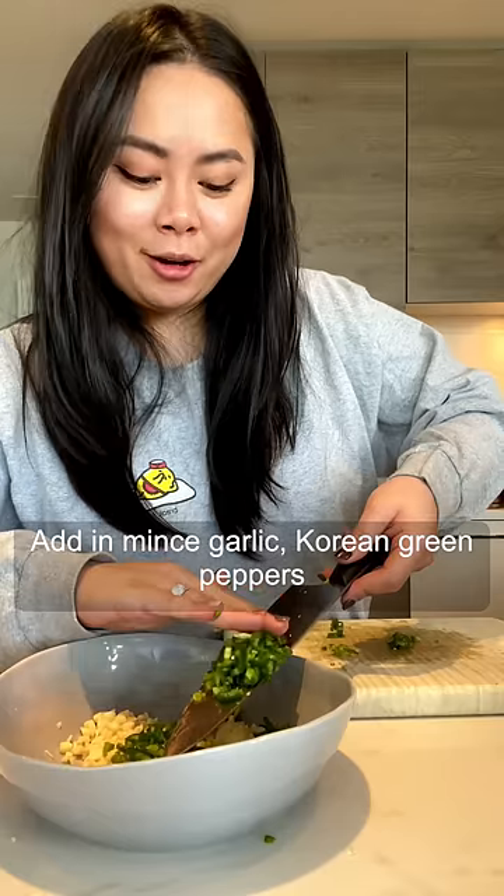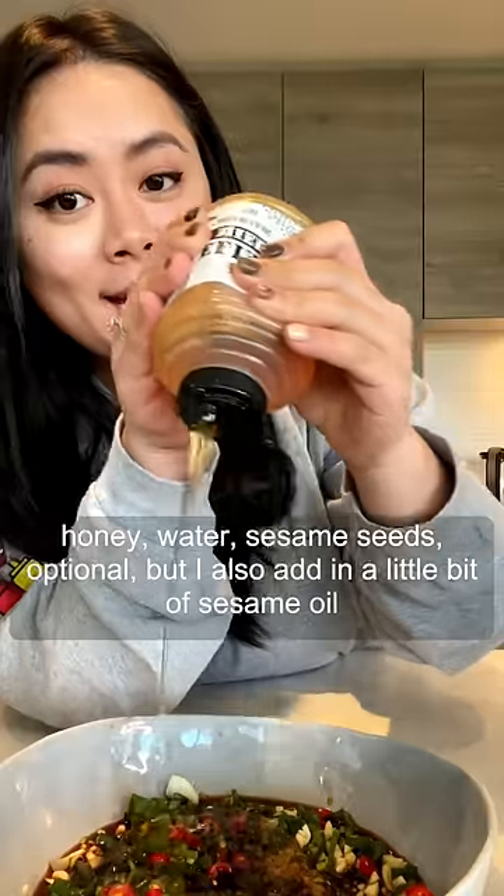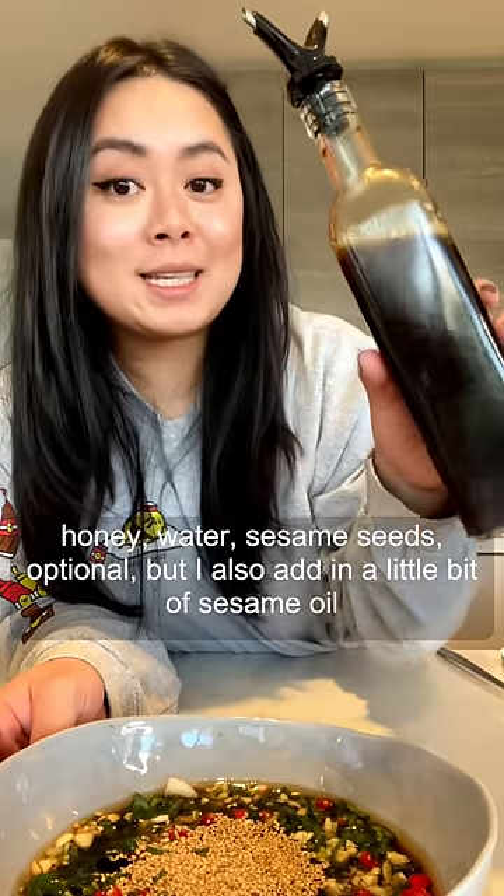Add in minced garlic, Korean green peppers, green onion, and red chili. Then add soy sauce, honey, water, sesame seeds, and optionally a little bit of sesame oil.